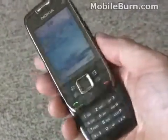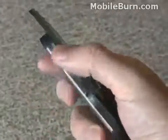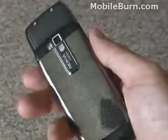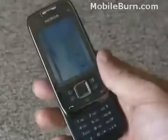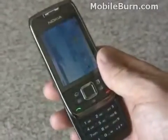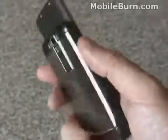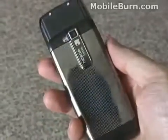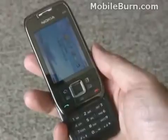So the E66 is a very solid business phone from Nokia. It has a lot of personal multimedia features for entertainment, a nice overall design, Wi-Fi support, and this particular model also has 3G support. A lot of good features in it. The only real complaint on the physical design is that it gets awfully dirty, but it is darn pretty. So there you have it — Nokia E66.